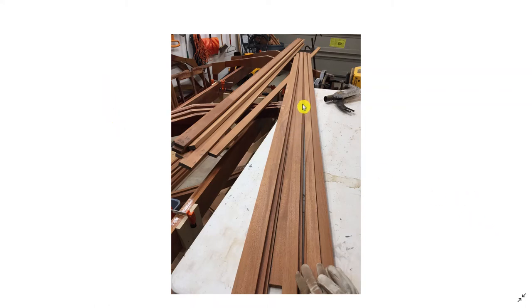In this video I'm going to talk about making the chine logs and how I cut the notches for them and mounted them. Here are the pieces — I've already ripped them from four-quarter stock of genuine mahogany. The chine logs are about one and a half inches wide. My stock wasn't long enough since the chine logs are around 20 to 21 feet, so I had to cut scarf joints to make the pieces longer.